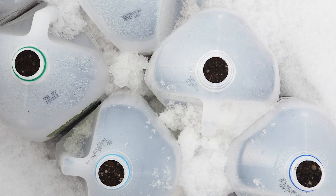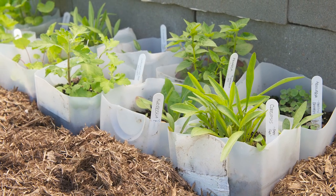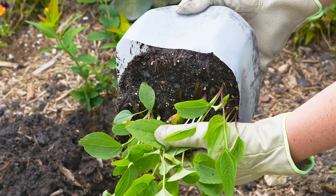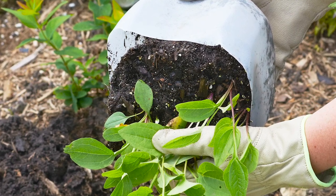As the weather warms, you can flip back the lids of the jugs on nice days and close them at night. Once nighttime temperatures are above freezing, leave the tops off altogether. Keep an eye on the containers and make sure they don't dry out as temperatures warm up. Before you know it, the plants will be ready for transplanting.